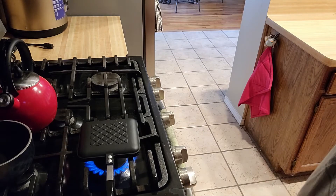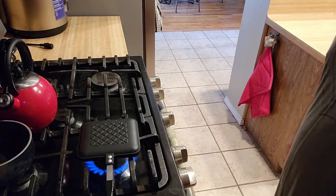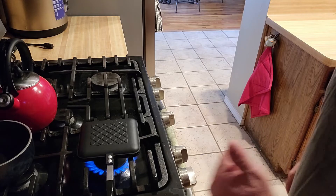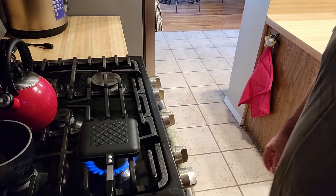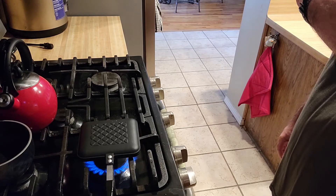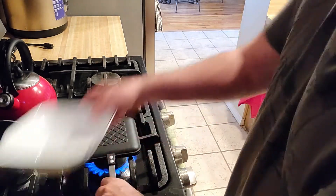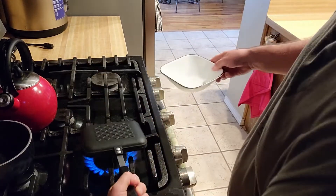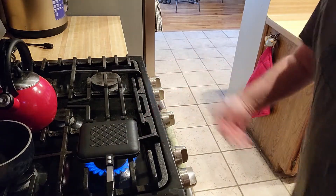As soon as the clock strikes the minute, I am going to flip this sucker over, and then we'll cook for two minutes. Listen, can you hear it? All right, time to flip it over. I actually put a bowl under there just in case any juice falls out — flip it over and cook that side for two minutes.